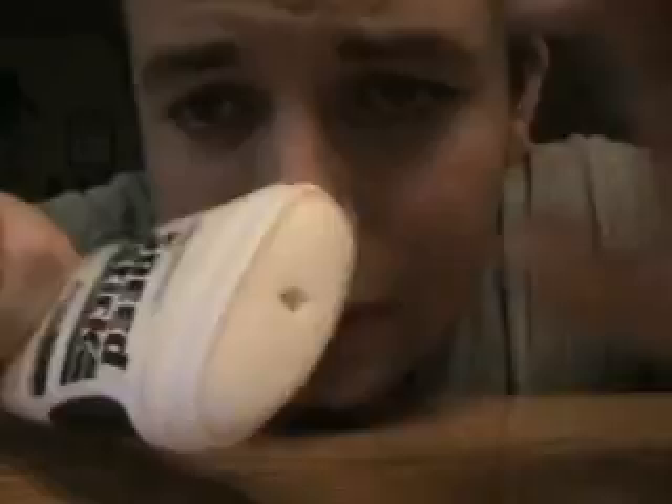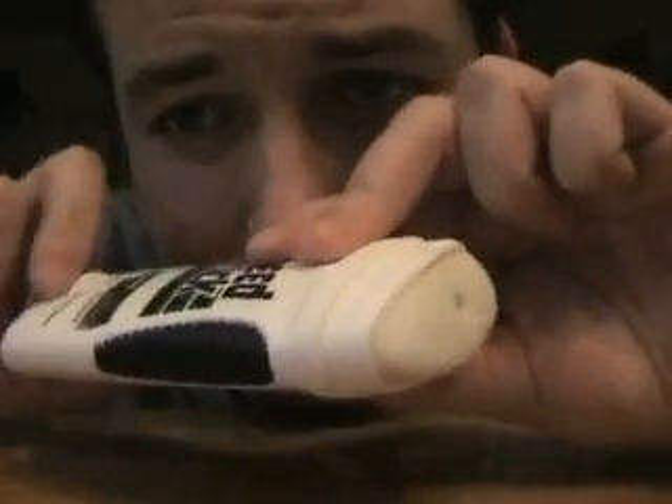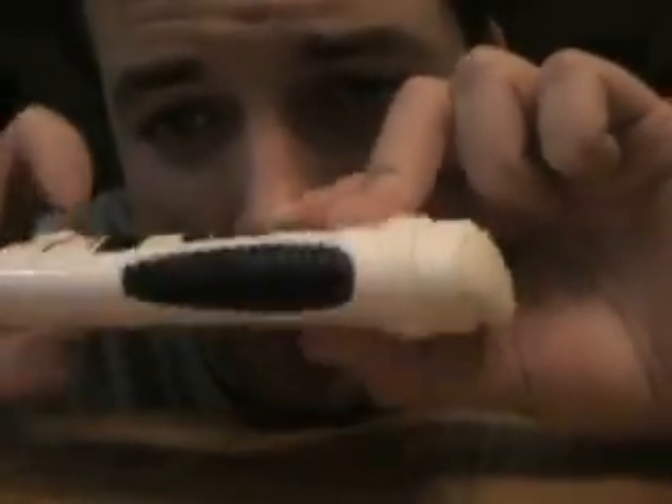This is SpeedStick Fresh Antiperspirant Deodorant, and this is just like a generic deodorant. It's white, it's a solid, you just twist a little thingy right here and it goes up and down. As you can see it's used, it's misshaped.